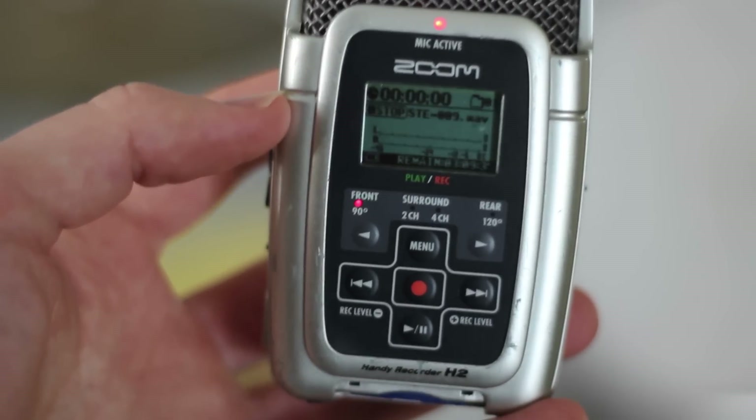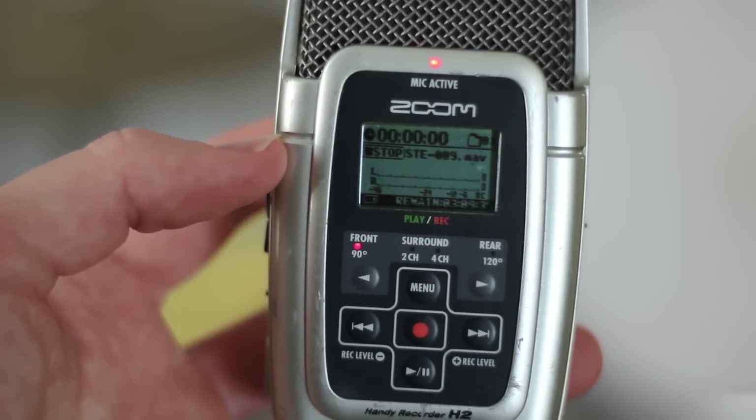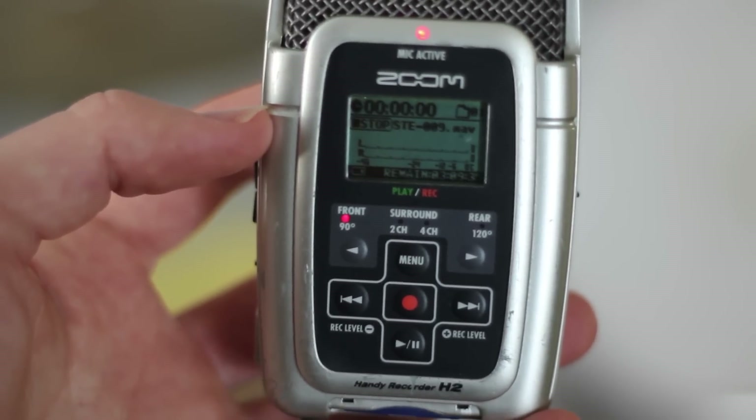Those are the essentials for how to set your portable recorder to get the best possible sound out of it. In the next segment, you'll be hearing the audio from the Zoom — I'm going to put it on a tripod and you'll get a very visceral sense of how placement affects the quality of the recording.